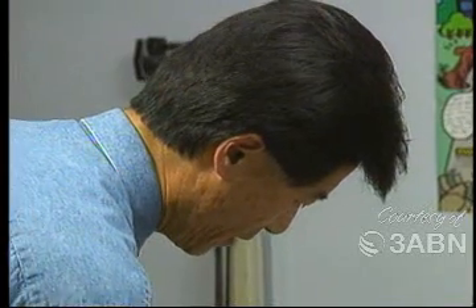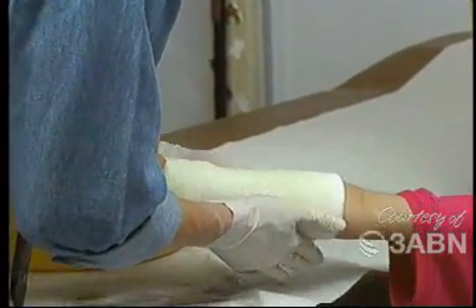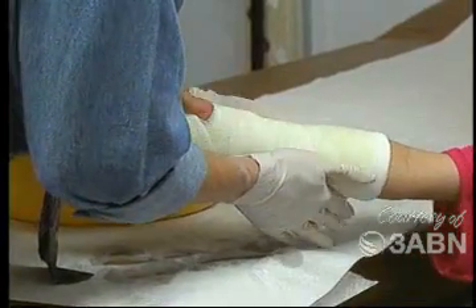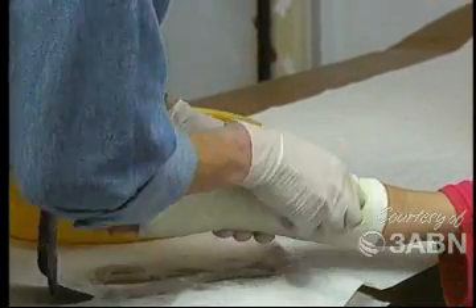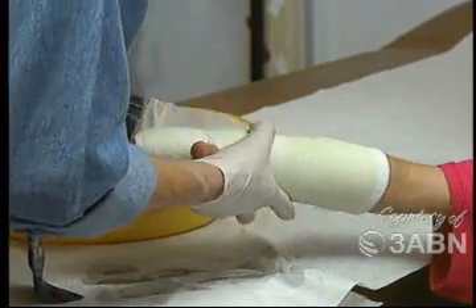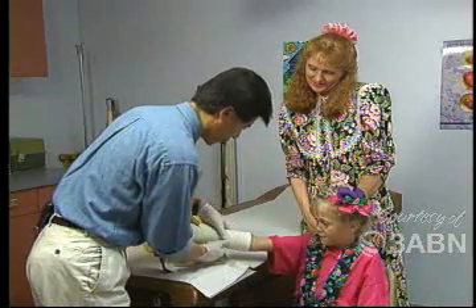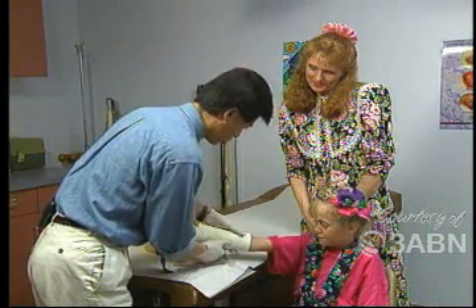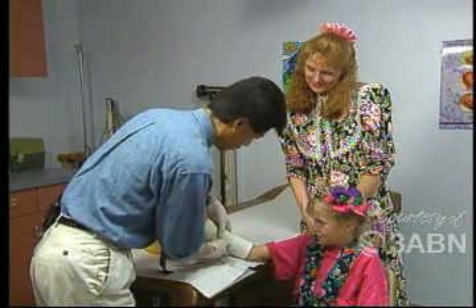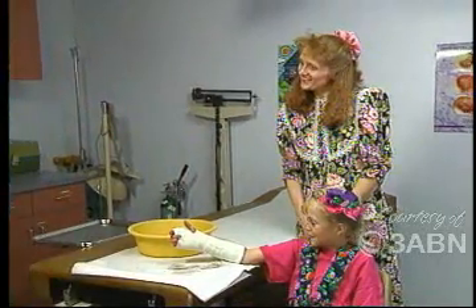Well, Becky, even though this is a nice, hard, waterproof type of covering, you're going to need to try to keep it from getting wet, okay? Because the inside of this cast is still soft and can get wet quite a bit, and it'll get really sticky and uncomfortable if it gets wet. We need to let this dry a little bit more, so you just hold your arm still like that while we let it harden up some more. Well, thank you, Dr. Lowe!